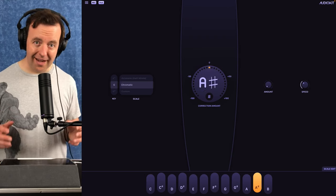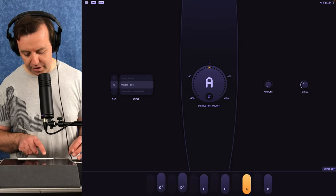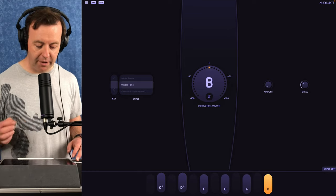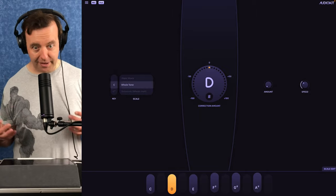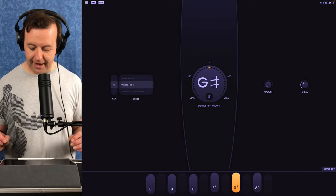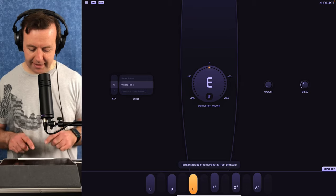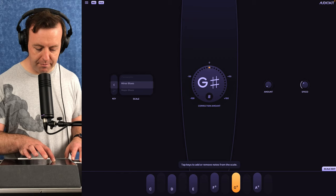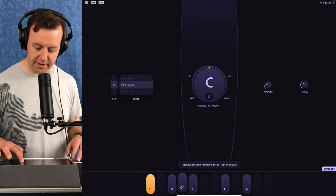When you add that into the scale you can get some really nice sounds. In whole tone you can see C#, D#, G, F, A, and B — because we're in G. If I move it over to C, it changes to C, D, E, F#, G#, A#. The last part of the app is the bottom section with the scale and scale edit. Tap that and you can tap the keys to add or remove notes from the scale.